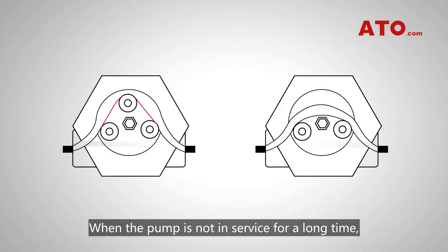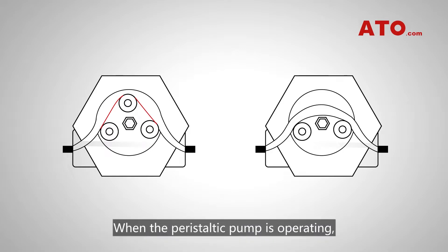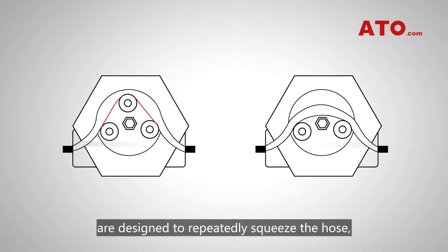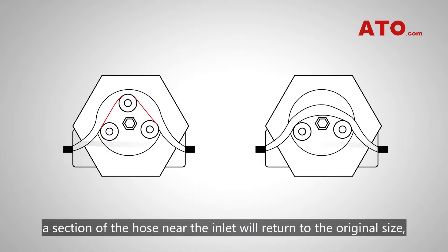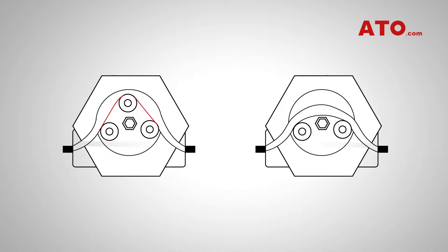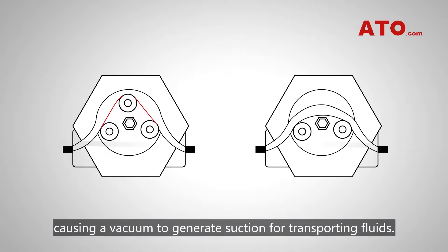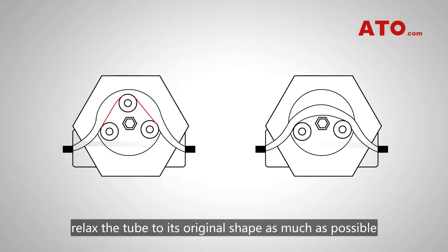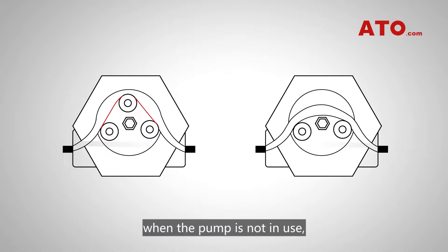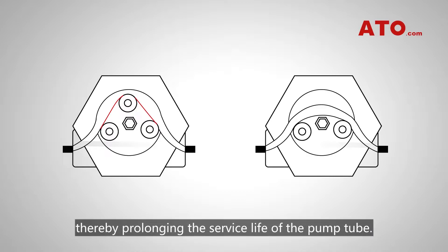When the pump is not in service for a long time, it'd be better to remove the roller, shoe or lobe that keeps squeezing the flexible tubal hose. When the peristaltic pump is operating, the rollers in the pump head are designed to repeatedly squeeze the hose, and each time the roller moves away, a section of the hose near the inlet returns to its original size, causing a vacuum to generate suction for transporting fluids. Therefore, relax the tube to its original shape as much as possible when the pump is not in use, so as to minimize deformation and thereby prolong the service life of the pump tube.